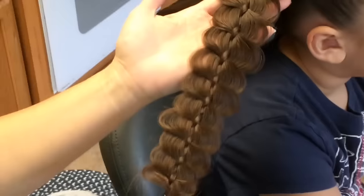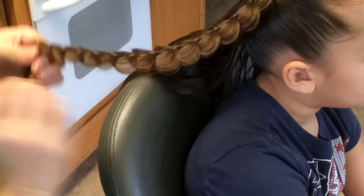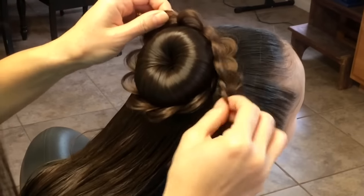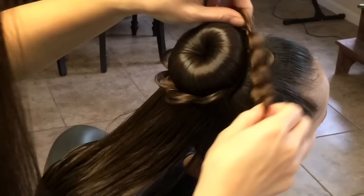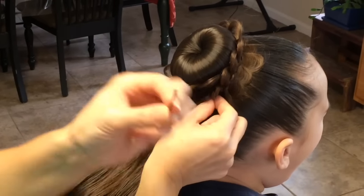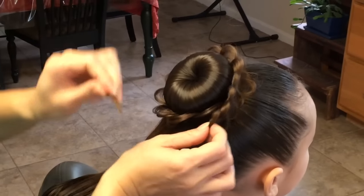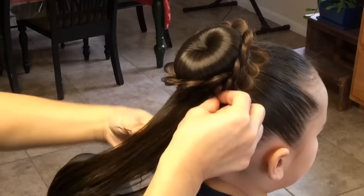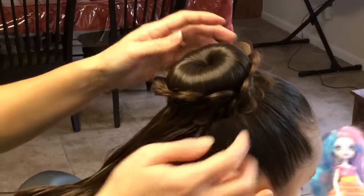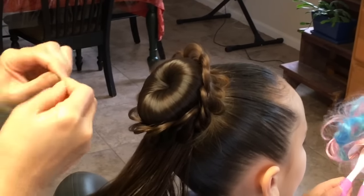So this is what it's going to look like — this is your petals. Then what you're going to do is take this and wrap it all the way around. Take a bobby pin and stick it in — this little end will go right underneath her hair, just tuck it right in and hide it. Stick a bobby pin in there, and wherever else you need to put a bobby pin to secure the petals.